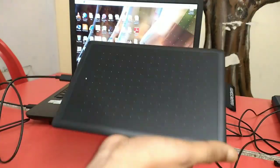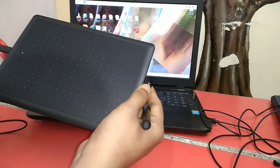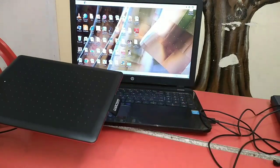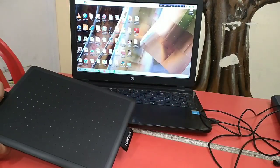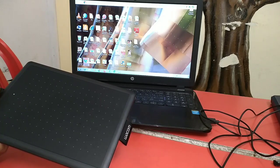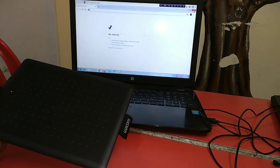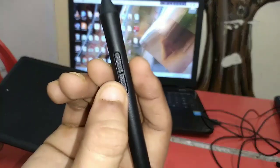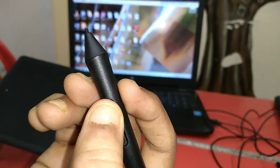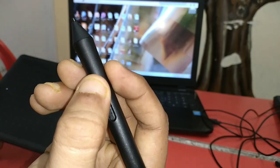If you have installed the driver, you can see what it is. If you have a mouse, you can use this device. I have to use this mouse — so I have to use the tablet as a mouse.